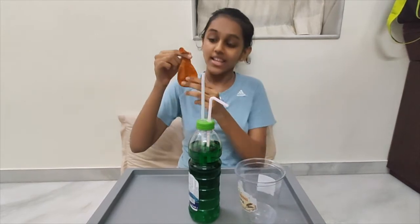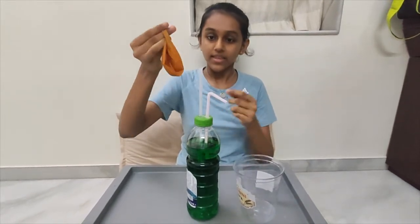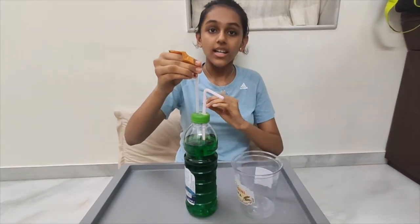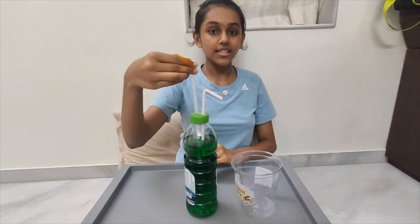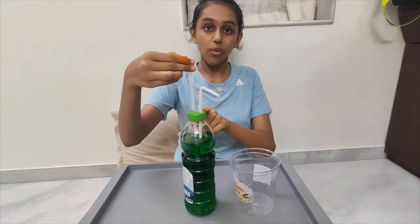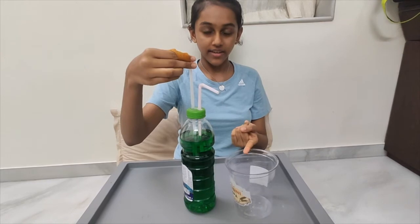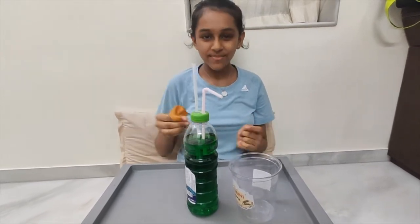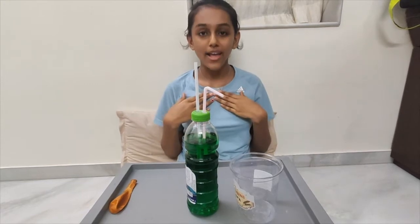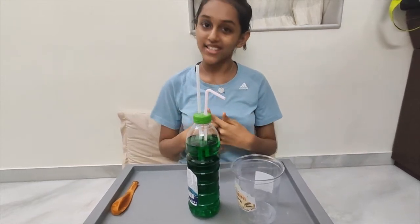All you need to do is inflate the balloon, then attach it to the top and release the air so it creates pressure inside the bottle and the water is poured into the container. But for this experiment, I'm not going to use a balloon — I'm going to use my own lungs. So it's time to experiment!